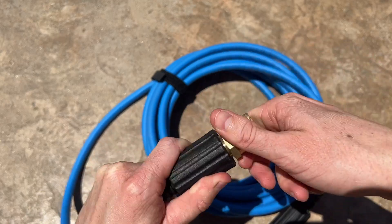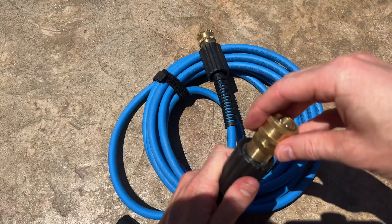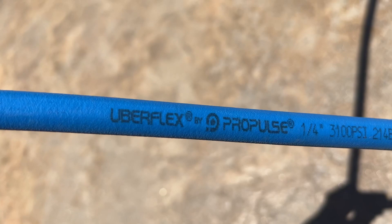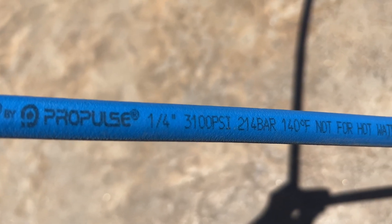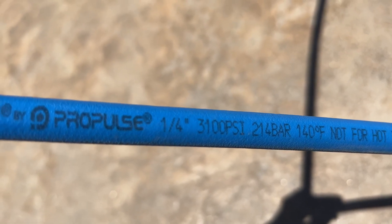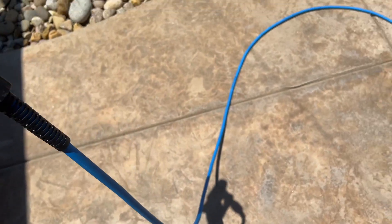Like I mentioned, this Uberflex hose is a quarter-inch hose and supports up to 3100 PSI. I have my pressure washer gun attached — look at this hose, guys.